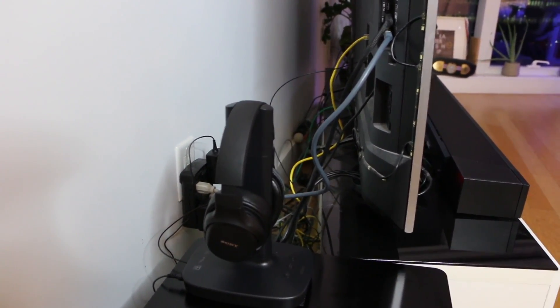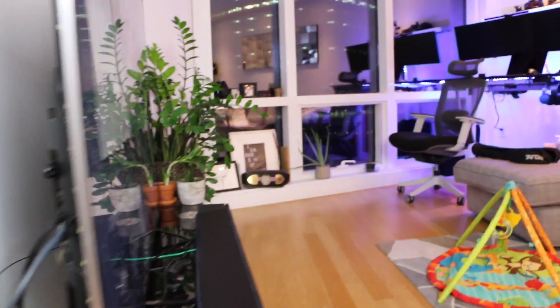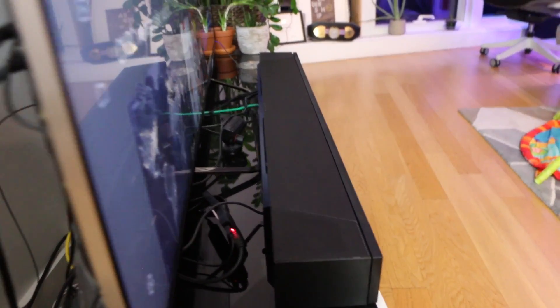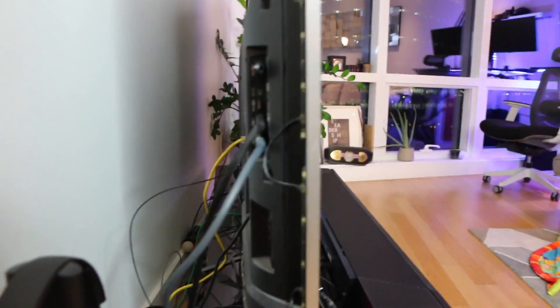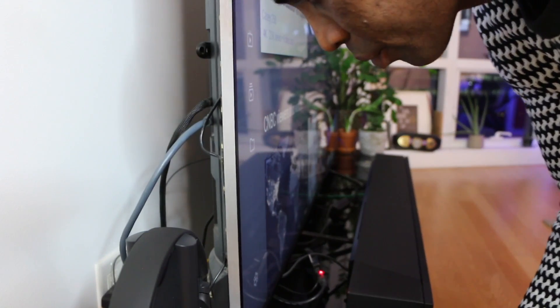This is going to simulate a 7.1 Dolby surround system. I have the HTS-5000 here which is really immersive, but I don't want to disturb my son or the neighbors, so this headset is going to do nicely. I'm running it through digital optical rather than HDMI — going through the output of the TV — because the Sony HTS-5000 is already using the ARC HDMI port. It's a very simple setup.